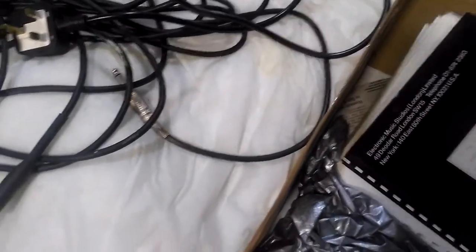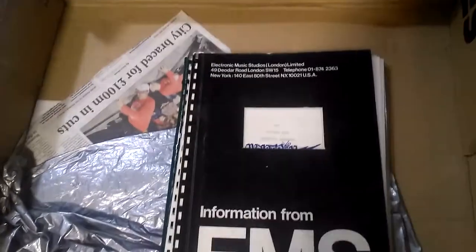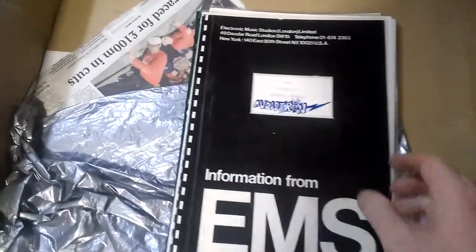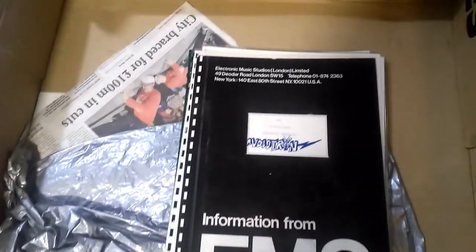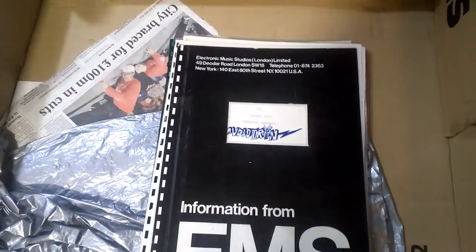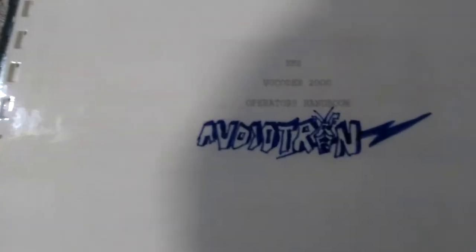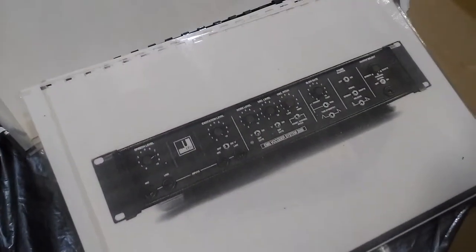More importantly, in here, this is the original instructions. I laminated them to protect them because they were just photocopied. Back in the day, around about 1989, 1990, I never imagined selling this. So I put my logo on it — Audiotron — and that is my original logo that I used to use back in the old days. And this is the phone number of EMS. Everything in it, I imagine, pertains to the actual vocoder. It's all been laminated. There's even a photograph of this thing.